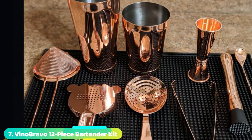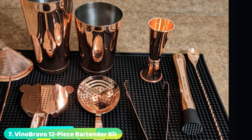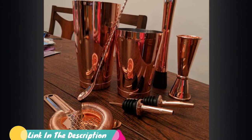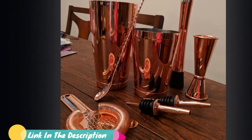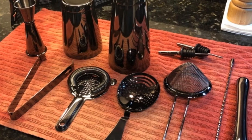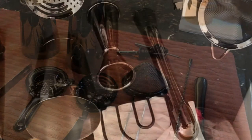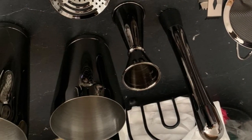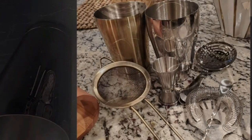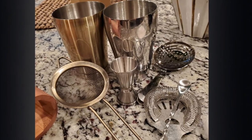At number 7, we have the Vino Bravo 12-Piece Bartender Kit. Featuring 304 stainless steel pieces, a weighted Boston shaker, three types of strainers, and other useful accessories, this kit is a quality set that rivals higher-priced sets in many regards. We enjoyed the quality of the shakers with their thick 84-mil walls and weighted bases — they were comfortable to use and easily came apart with just a few taps of the hand. Measuring was easy with the internal lines on the Japanese-style jigger. However, we were concerned that the pouring spouts would come loose, as they fit a bit loosely in our bottles.